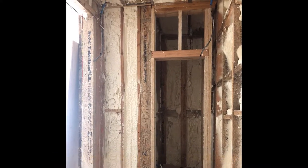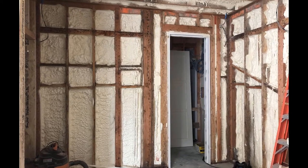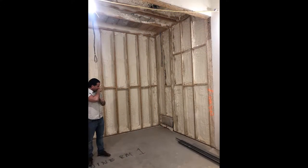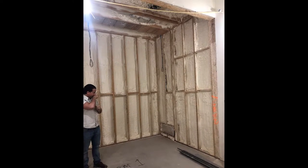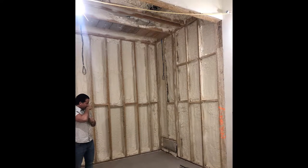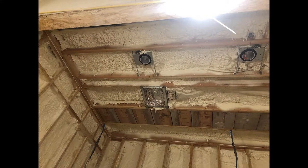We still wanted to have a unit that provides the temperature and humidity. This unit does that as well — we programmed it to be at 58 to 62 degrees. The cellar is 10 feet high and 14 feet wide, and this is the one that's downstairs. There's the lighting up there, and that is the ducted area for the cooling unit.